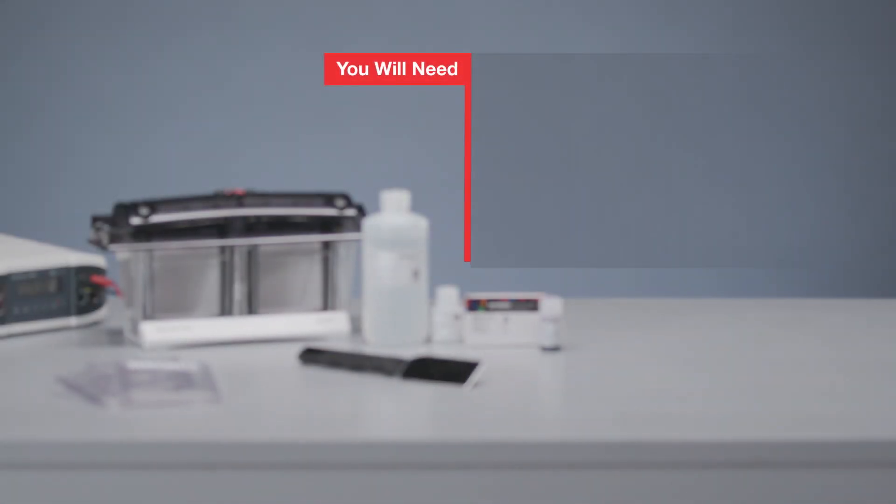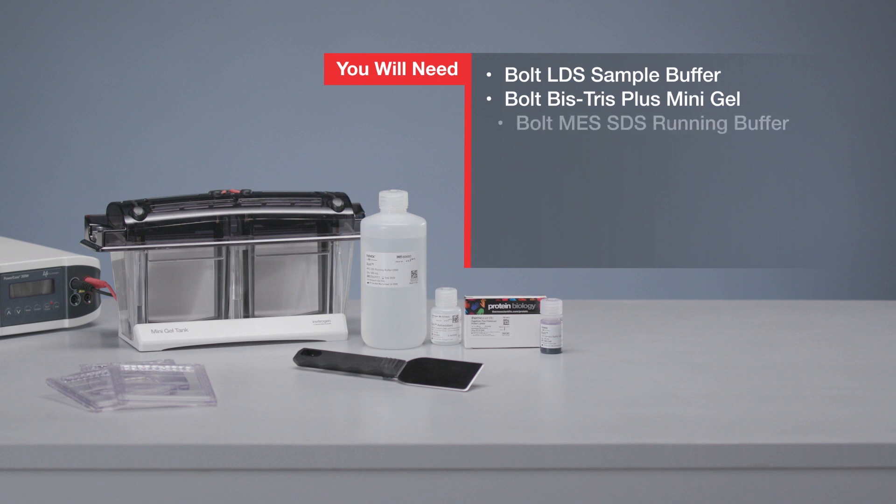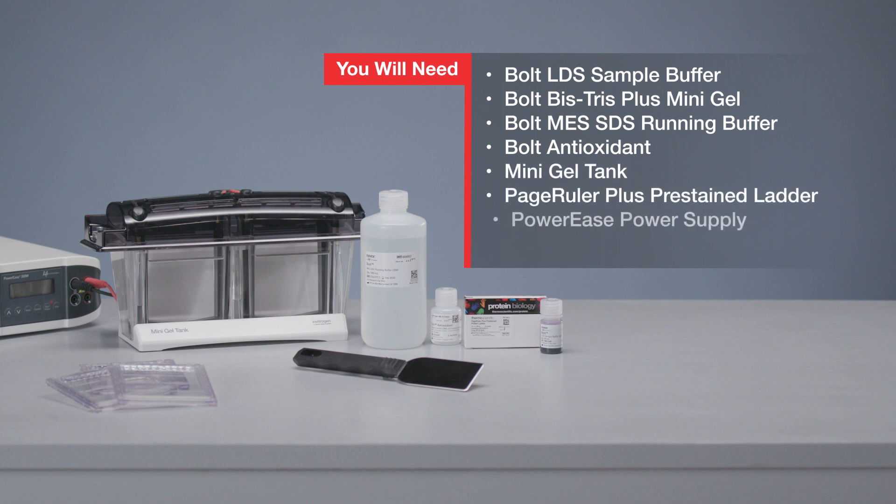To replicate what you see in this video, you will need: Bolt LDS sample buffer, a Bolt Mini Gel, Bolt MES SDS running buffer, Bolt Antioxidant, a Mini Gel Tank, a PageRuler Plus pre-stained ladder, a PowerEase power supply, and a gel knife.